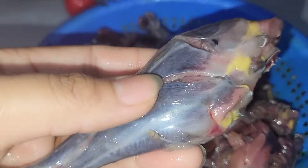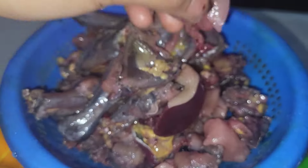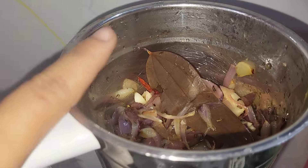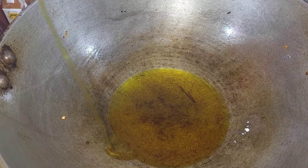If you're using the same salt, you can add a little bit of salt. Now we will cook the whole pan and cook in the pan. We will cook the whole pan and fry the pan.